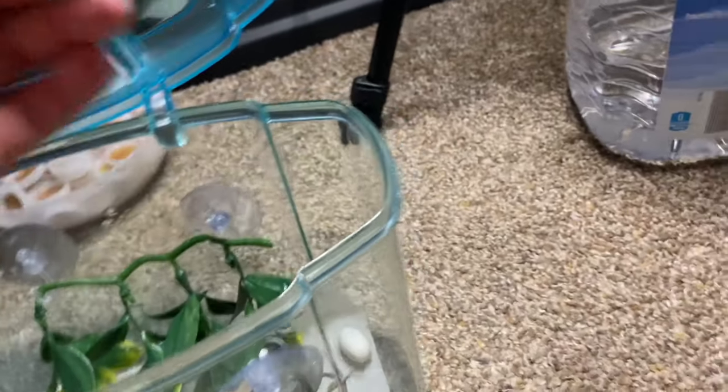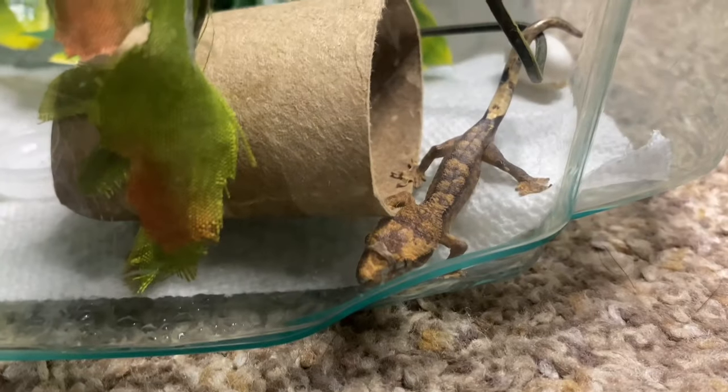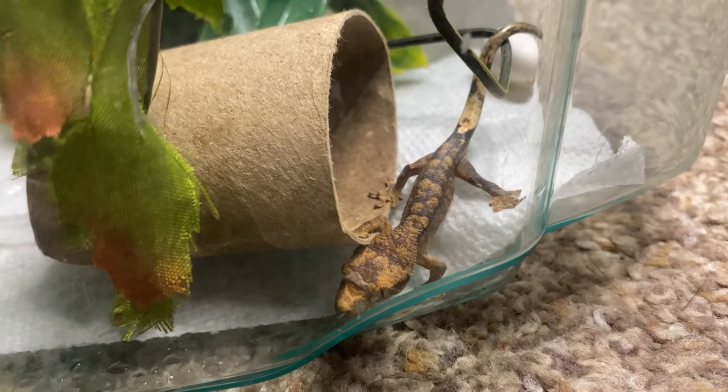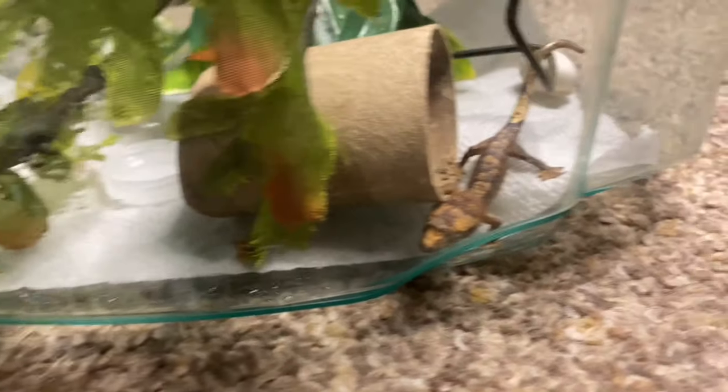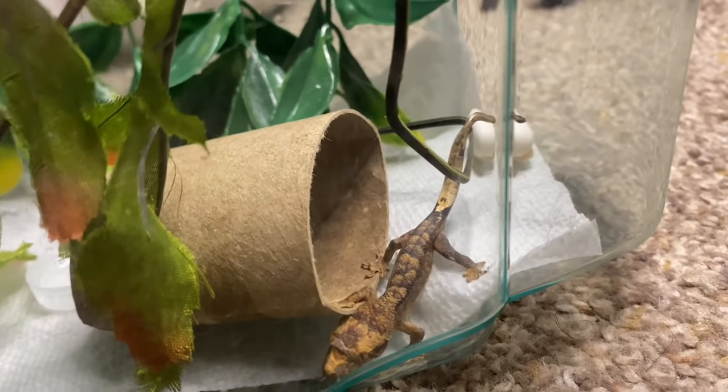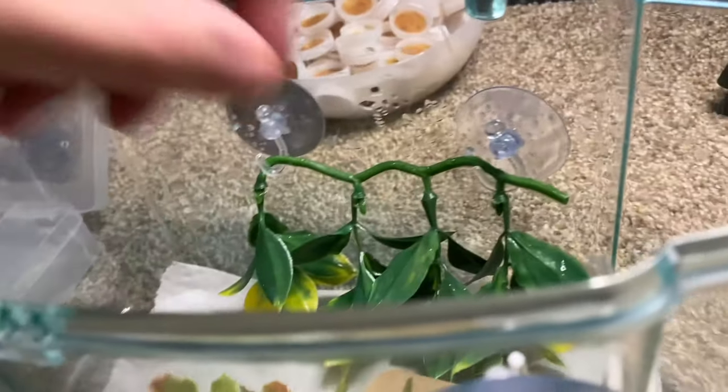You can see on the nose right between the eyes where that skin needs to be pulled back — the gecko is going to help itself shed. I'm not going to assist the shed, especially since it's so little. I want it to just do it on its own.